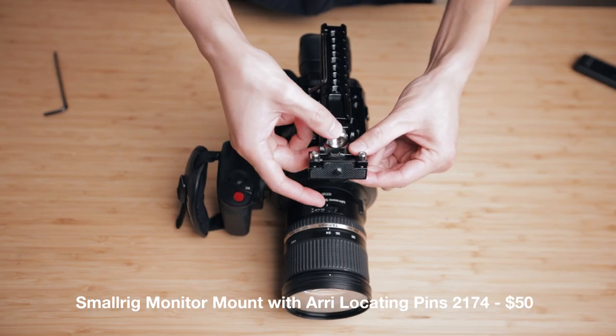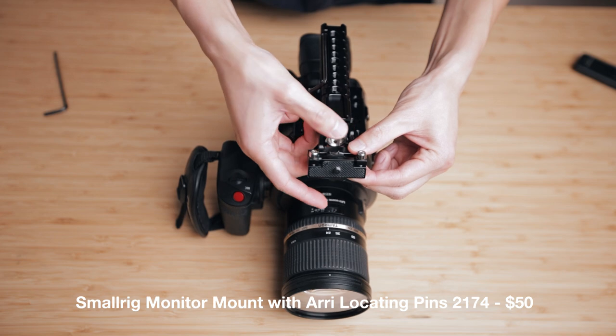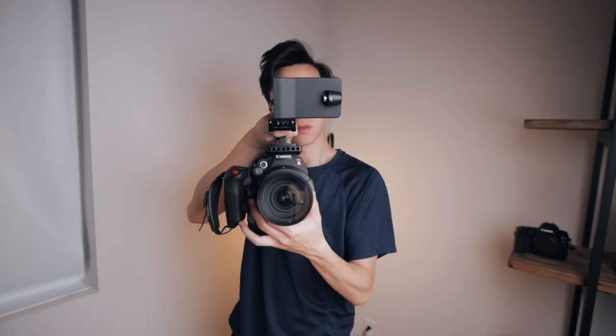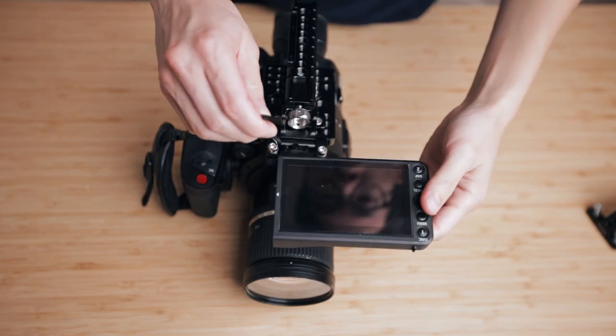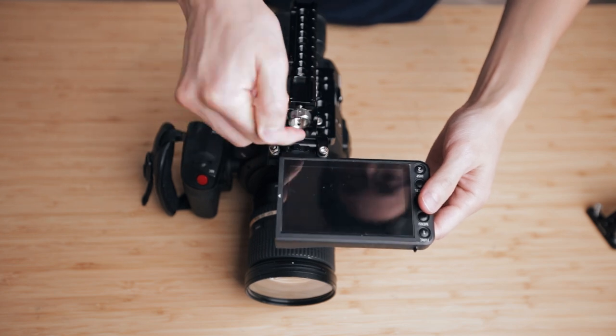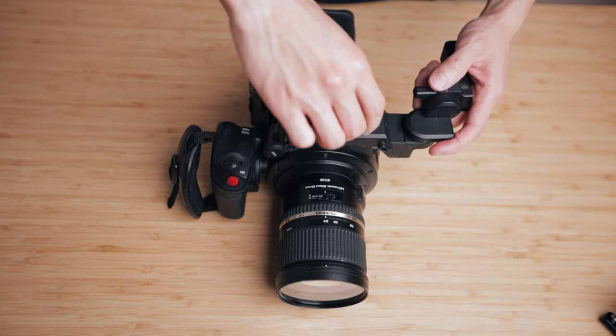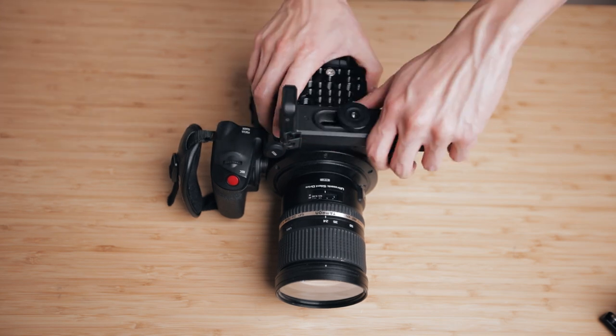Next, we're going to move on to the monitor mount, which goes straight onto the front of the top handle. With the SmallRig monitor mount, you're able to tilt the LCD forwards if you're shooting at a higher angle or eye level, or tilt it back if you're shooting at a lower angle. You can adjust the friction of the monitor mount by loosening or tightening these two Allen screws. You're still able to use the Canon swivel arm mount thingamabobber if you want to.